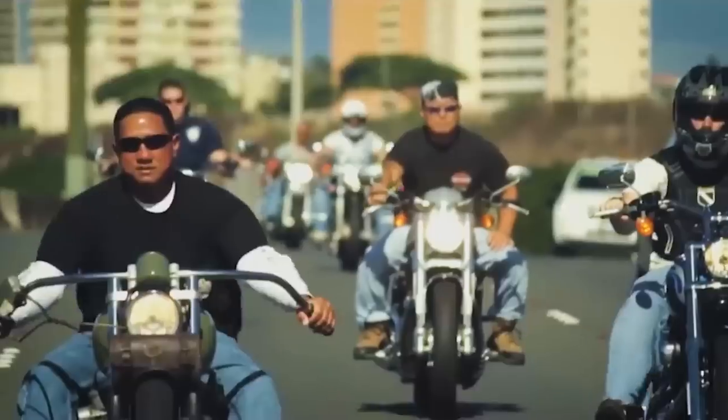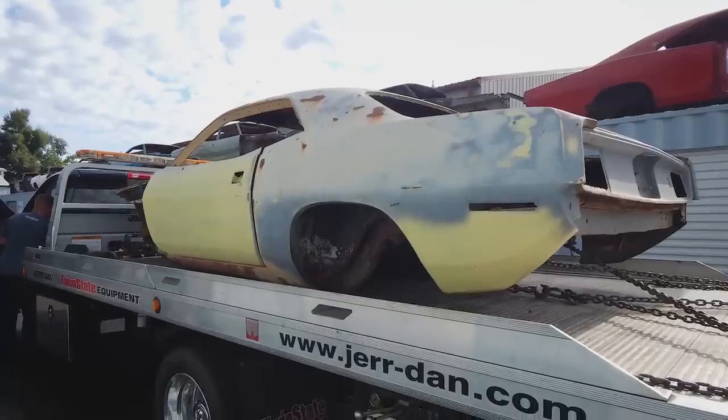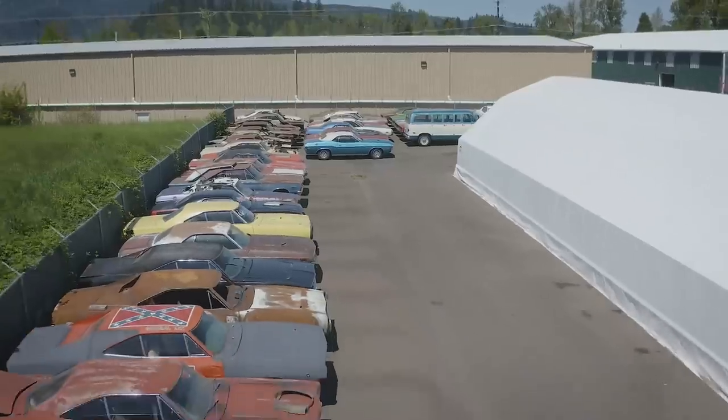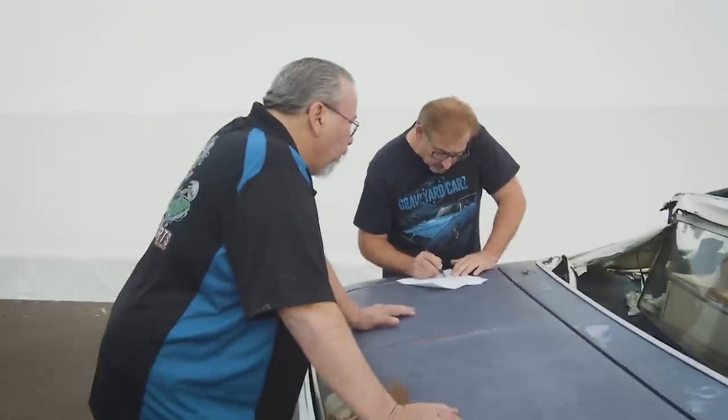She actually had two pictures sitting on a dining room table when he came home from work. One was of the Harley Davidson he was dreaming about and the other was of the Barracuda. He immediately picked up the picture and said, 'I'll see you in a week.' He went down and picked up the car himself and flatbedded it back. When we took this vehicle in, we had just moved into our new shop and I was looking to populate it. I took on a lot of cars during that time, and this was one. Even though it wasn't going to end life as a 318 four-speed, it was still something really cool.